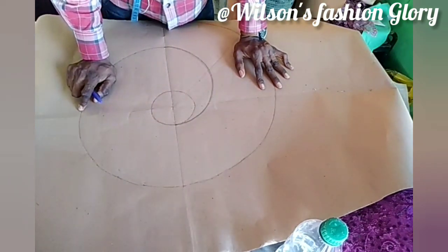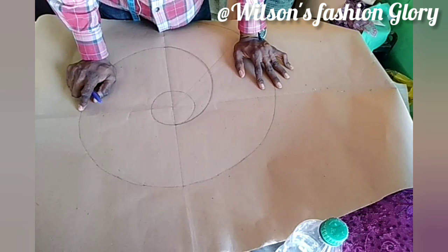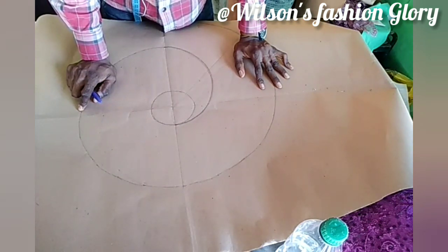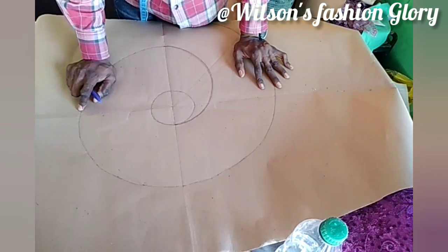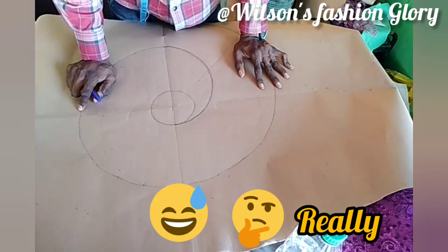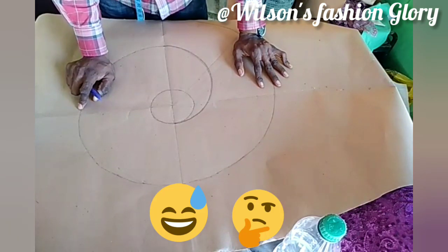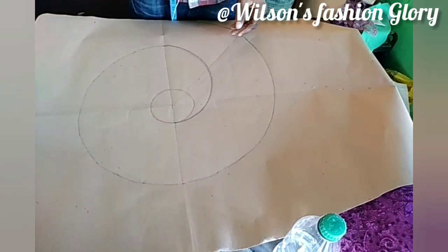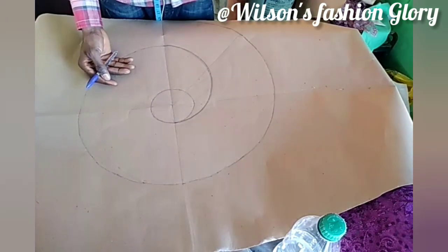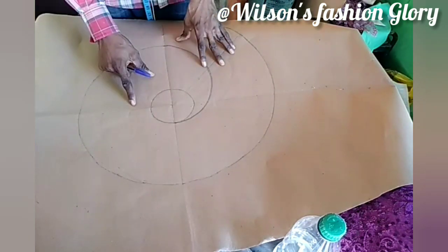You need to find any way possible to love what you do for you to be able to do it better. As you can see, I really love working with my ruler. I really love using it — it gives me the belief that I can achieve the next thing. It is the way I can express myself.